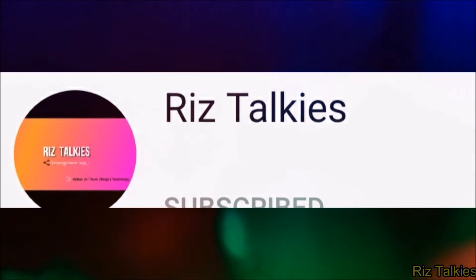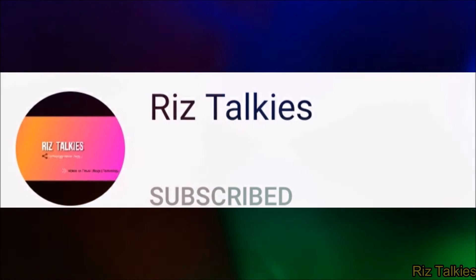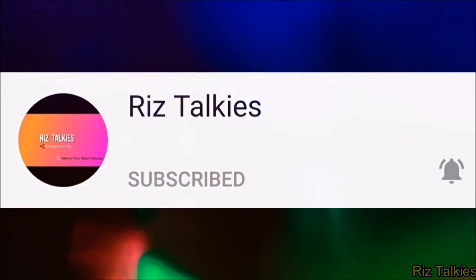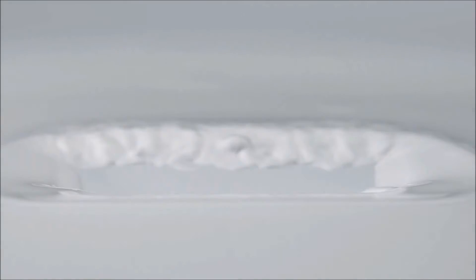Hello friends, a warm welcome back to my YouTube channel. Myself Rizwan and you are hearing me on this talkies. After a lot of eagerness and rumors, finally Apple has launched the new iPhone SE 2nd generation 2020 in the month of April.